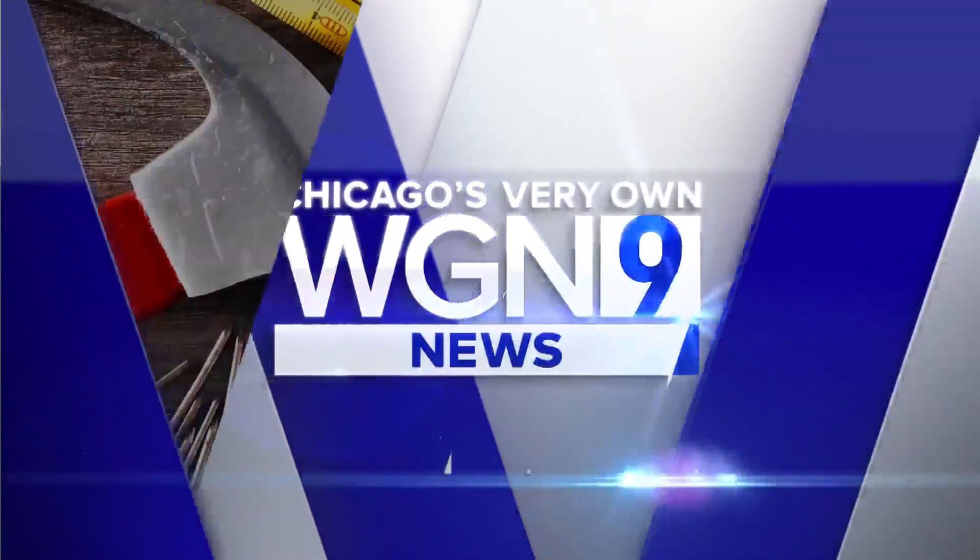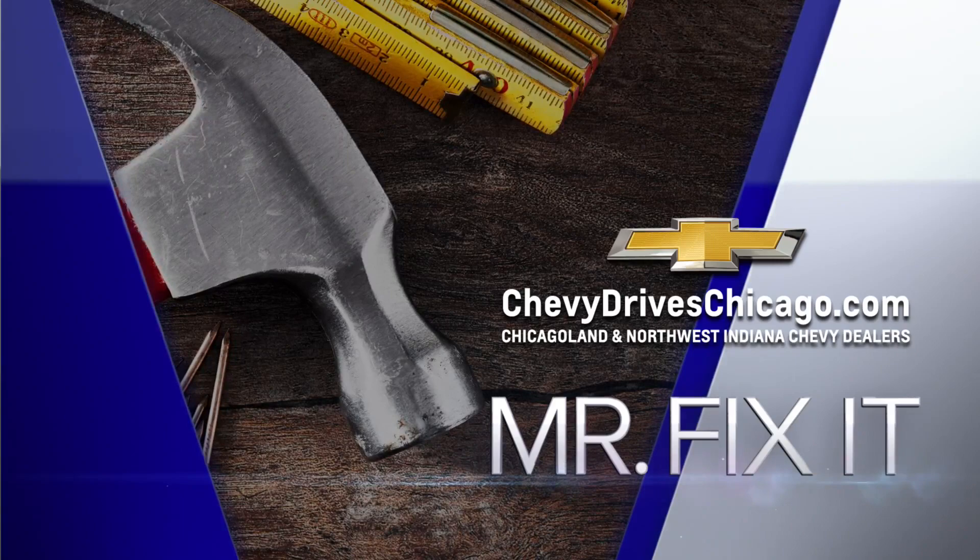It's time for Mr. Fix-It, powered by your Chicagoland and Northwest Indiana Chevy dealers. So these are little things we can do before the guests come over so we don't look like flops.